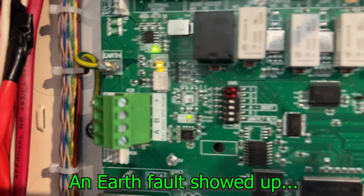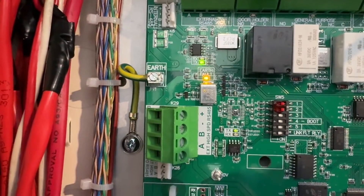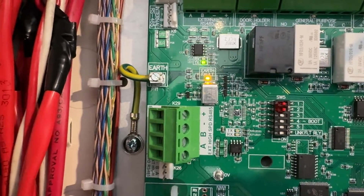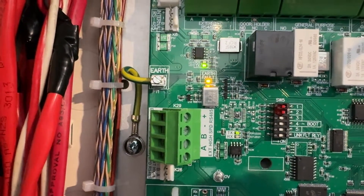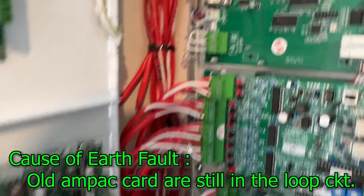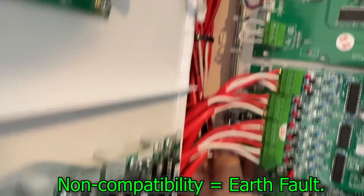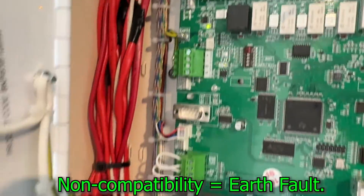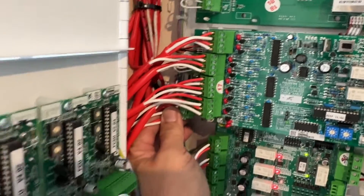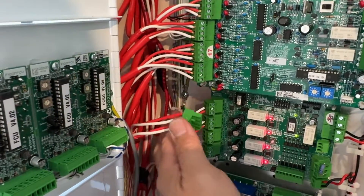Another problem that came up is an earth fault — it's intermittent, on and off. I tried to search where the problem is coming from. It's coming from loop number two. Every time I plug it in the earth fault comes up. Some of the detectors and modules in loop two are not replaced yet, so that's probably the reason. We're going to disconnect loop number two for a while until we replace everything in that loop.